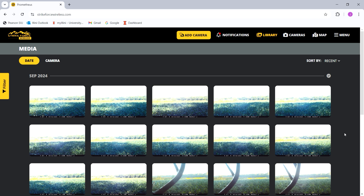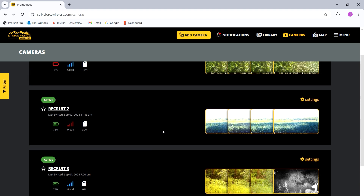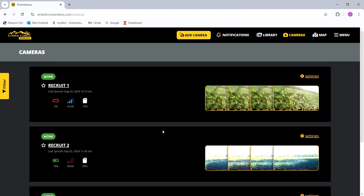Once you're in the app, you can go to your cameras and it'll pull up every camera you have out. I name my cameras Recruit1, Recruit2, and Recruit3 — you can name them whatever you want, it just helps me keep track of where my cameras are. There's also a map function that will tell you where your camera is as long as it's on. So if you have neighbors who like to steal cameras, you can actually track their location.